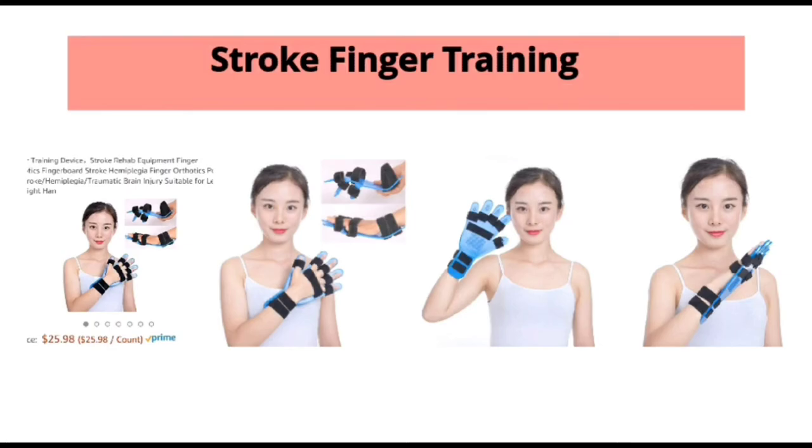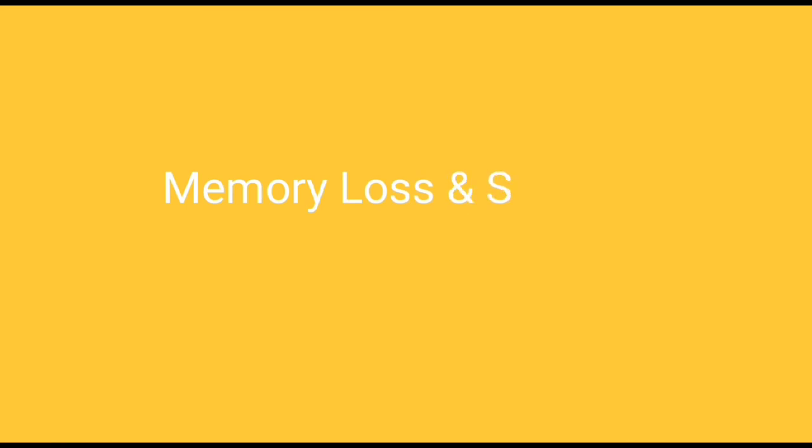Stroke finger training — this item can be purchased from Amazon. It is very useful for patients with stroke. It helps them move their fingers and hand, and it is a part of physical therapy.